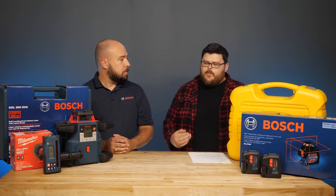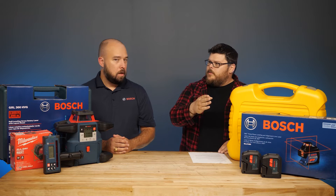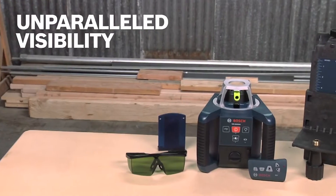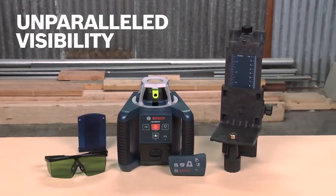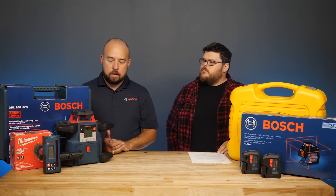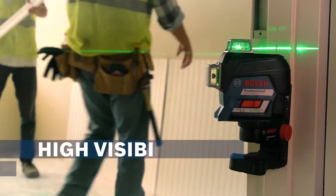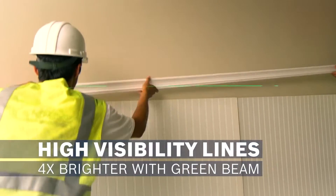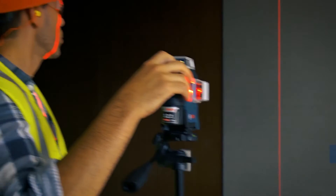Rotary lasers have a longer range as well. Typically from a few hundred feet — three hundred, five hundred feet — up to this unit here, the GRL 4000, which has a four thousand foot range. On line lasers, even when pairing with a receiver, you're only getting ranges up to about three hundred feet or so.